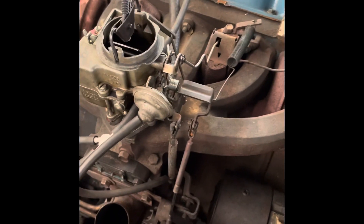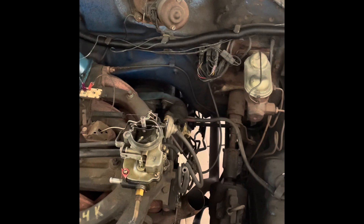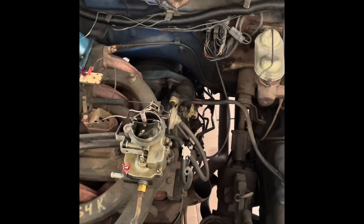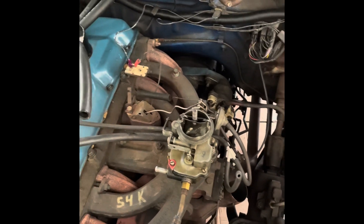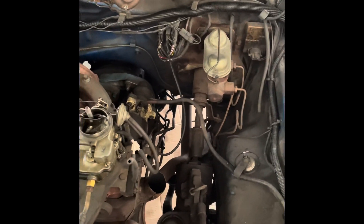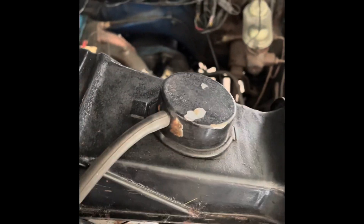If you do that right, the engine should start and run no problem. Before we put it back together, one more thing: we've got the choke set properly, the choke and fast idle cam all in correct relationship. But there's one more thing you need to make sure is hooked up.